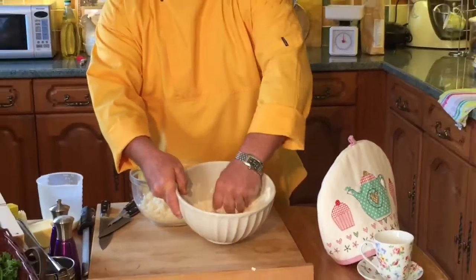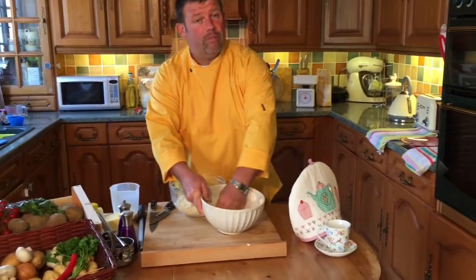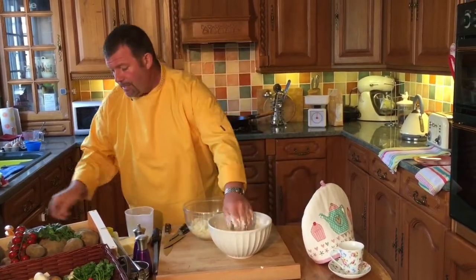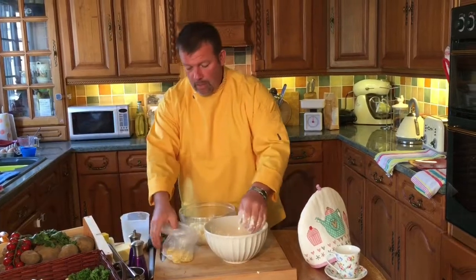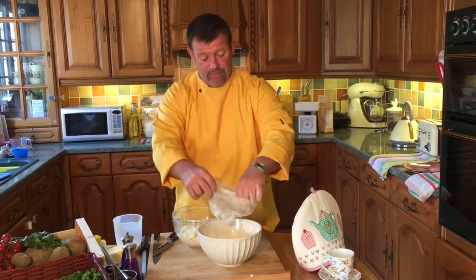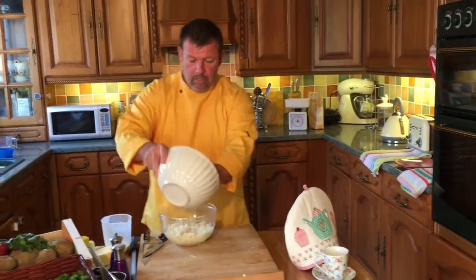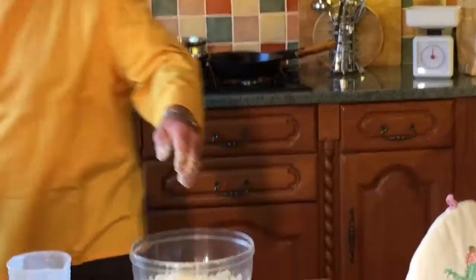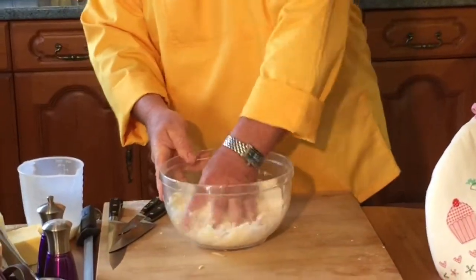I've got a very thick-bottomed frying pan on the stove with some oil in there getting ready. As you can see I've done some grated cheese — I meant to put it on a plate and forgot, so it's in a plastic bag. We've got the cheese going into our mashed potato.